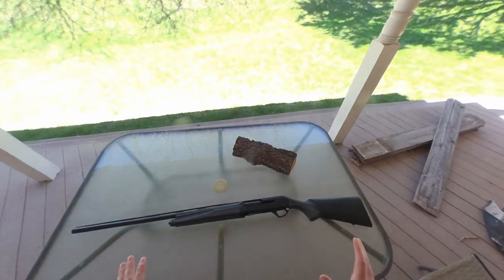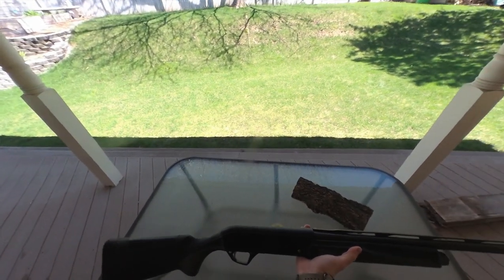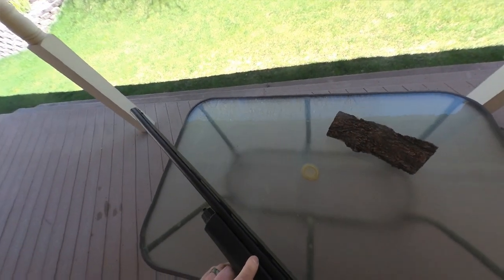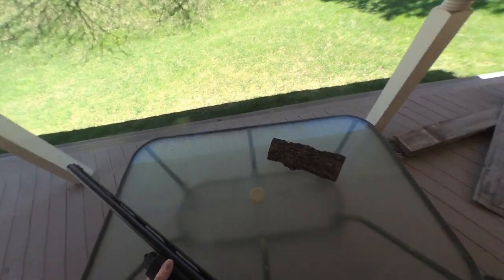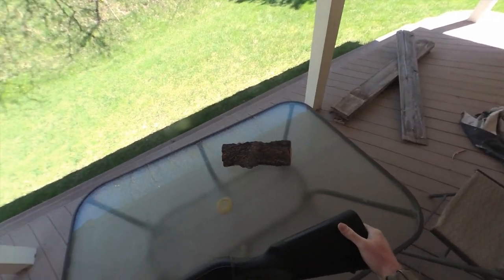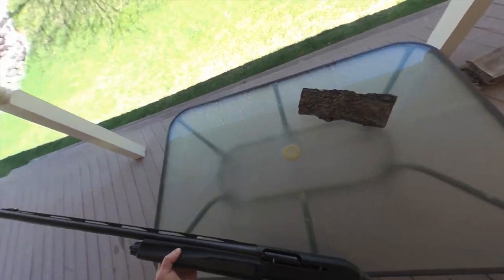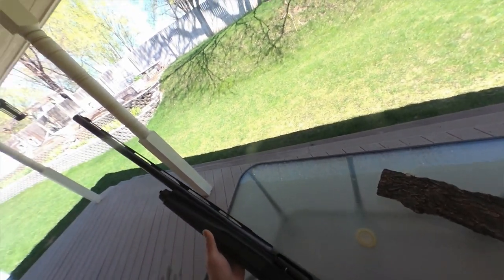The Remington VersaMax is made for waterfowl. It is chambered in two-and-three-quarters, three, or three-and-a-half inch shells — so it covers all of them. It's meant to shoot ducks and geese. They do not come in a field model; there are no wood stocks made for this gun. They had a limited release at one point with wood stocks, but those don't exist anymore. So if you're buying a VersaMax, it's going to come with plastic.